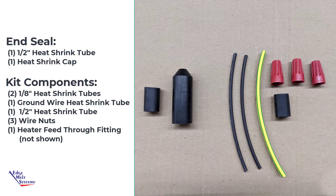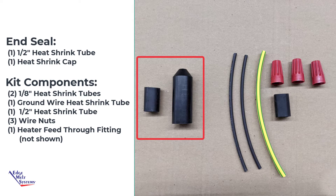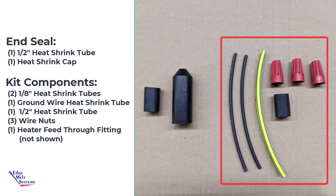The components you'll be using for this assembly are the NSEAL portion, which includes an inner heat shrink tube as well as an outer heat shrink cap, two 1/8 inch bus wire heat shrink tubes, as well as the ground braid yellow and green heat shrink tube, along with an inner 1/2 inch heat shrink, and three wire nuts for the assembly.